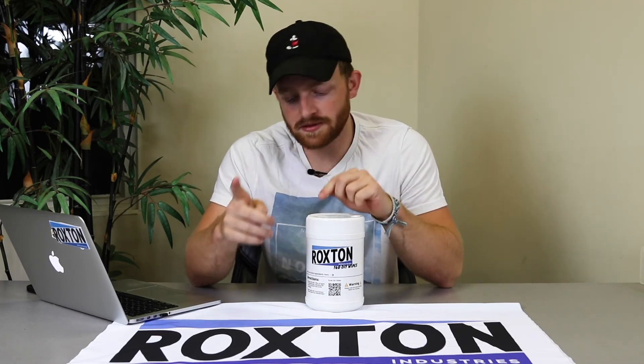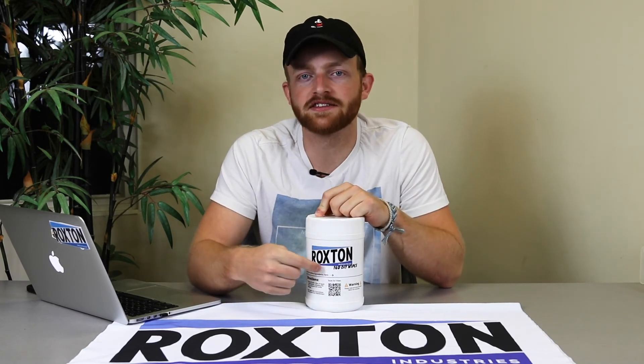Whenever you're making your own DIY wipe recipes, always make sure to label your canister with the active ingredient or solution you've created — you don't want to mix them up, especially if you have multiple recipes. Roxton DIY wipes are available in a one-canister or four-pack variation and can be ordered online. Have a great day!